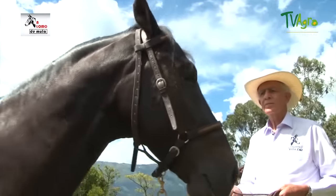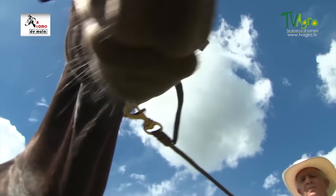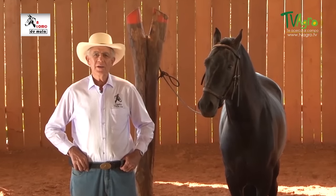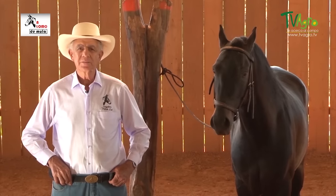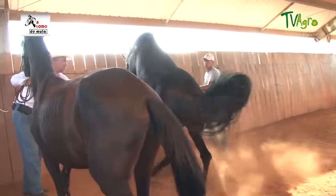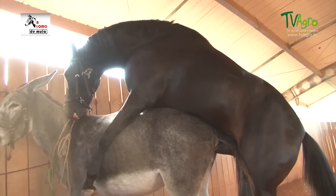Llevar a cabo este proyecto no fue fácil. A Romero no le gustaron las burras al principio, lo que es normal. Los caballos prefieren yeguas y los burros prefieren burras. El proceso para que el caballo lograra servir la burra fue de tres horas. Eso se llama paciencia y pasión por lo que queremos hacer y producir. Siempre le tenemos que sacar las yeguas; el caballo ve las yeguas, se alegra y se alista, y luego se lo pasamos a la burra. Afortunadamente, después de unos días, el caballo ya no se nos hizo reacio.